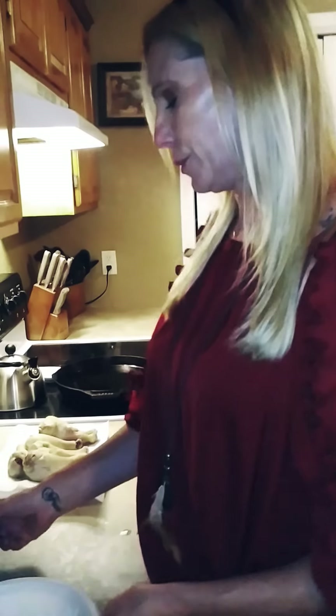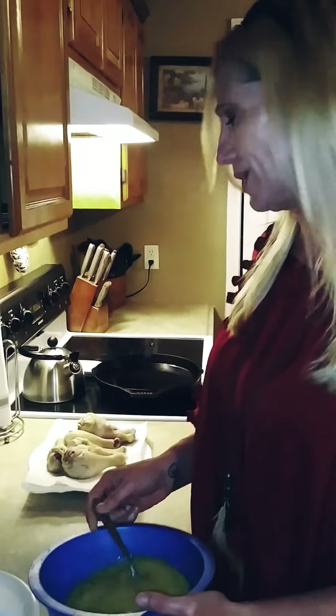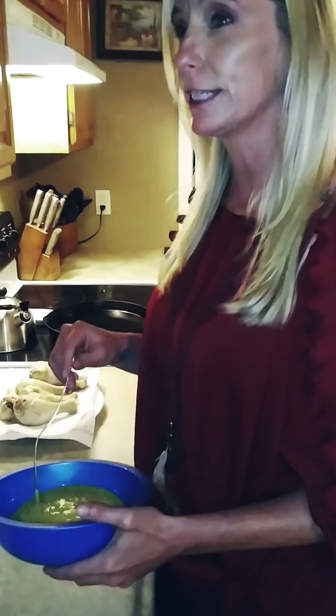Then I have an egg wash — about four eggs. I don't need a lot because I only have five pieces of chicken this time. Not green eggs, just — shut your mouth! I'm gonna feed you green eggs and ham.